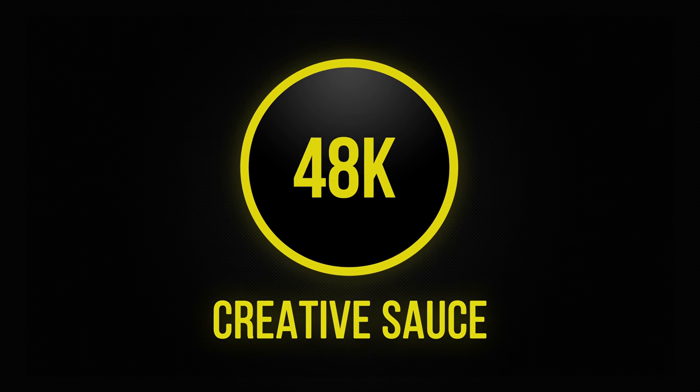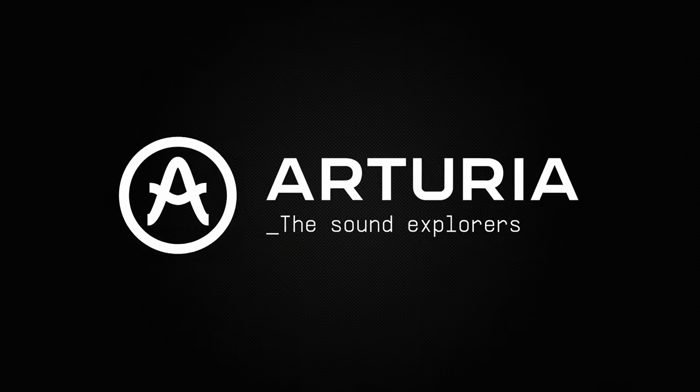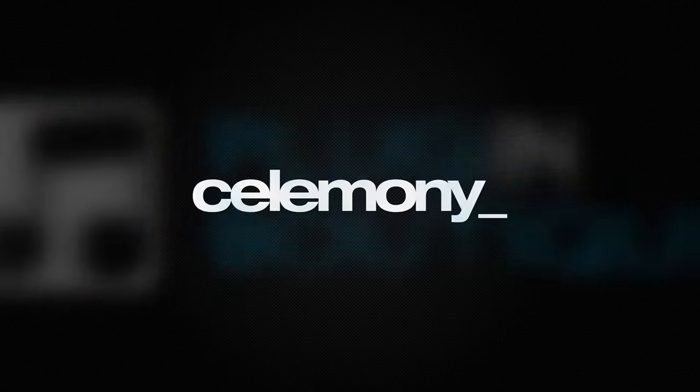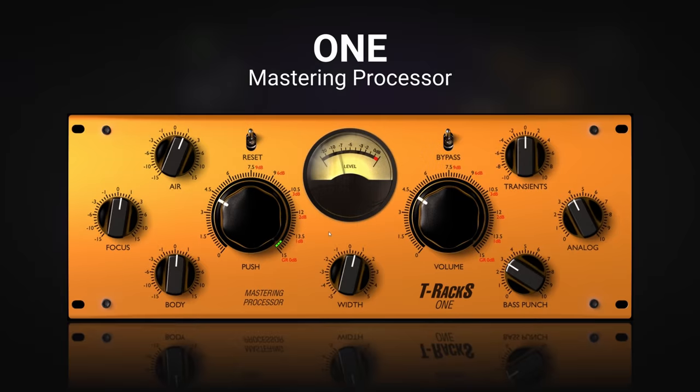To celebrate Creative Source reaching 100,000 subscribers, I've reached out to some of my favorite partners so that we can say thank you to you for all of your amazing support. For seven days in a row, I'll be launching giveaways for a total of 24 prizes worth over $6,000, so that you can get the chance to have your hands on some great studio gear and software.